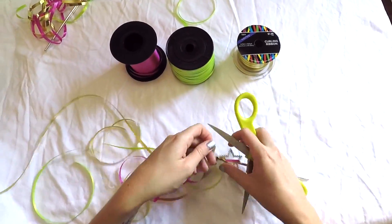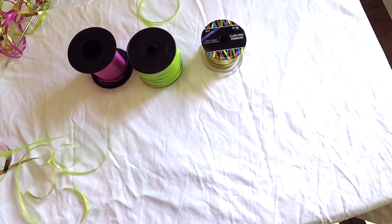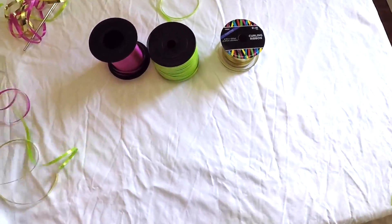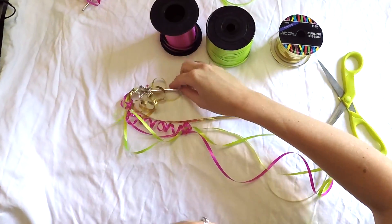Once your ribbon is tied on you can curl the ribbon as desired. You can either curl all the pieces or just a few — it's totally up to you. Now you're ready to have some fun.